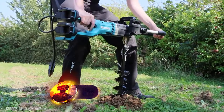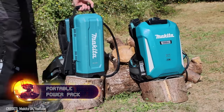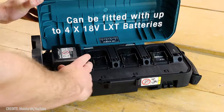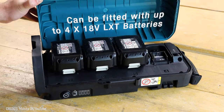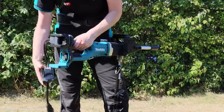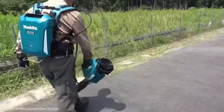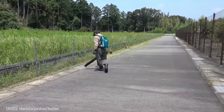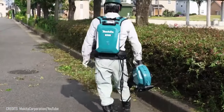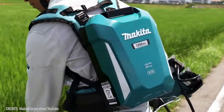The job isn't done yet, but your power tool has run out of battery? Don't worry about recharging it when you have the portable power pack PDC-1200. It has a power capacity of 1,200 watt hours and is compatible with 18-volt times 2, 36-volt, and 40-volt max machines. For example, the powerful Makita DUB-362 blower can operate for more than one hour at maximum output. Plus, at just 19.4 pounds, you can carry the power pack on your back and work without fatigue.